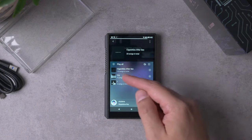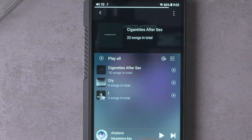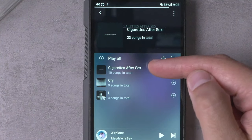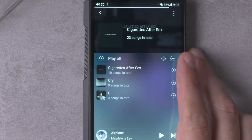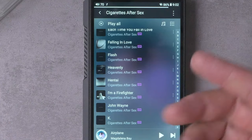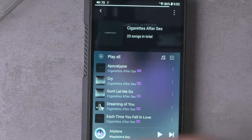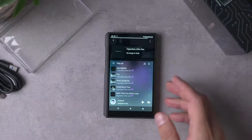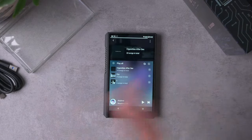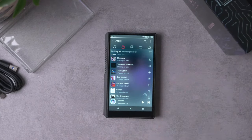A quibble: you can play all songs by a given artist, but I can't figure out how to listen from one album to the next looping through a full artist's discography. Hitting 'play all' plays them in alphabetical order, which isn't how albums are sequenced. I'd love the songs ordered by the album they're on, with albums ordered sequentially — alphabetically or by release year. The FiiO app doesn't let you do that. Most of my time I actually used PowerAmp instead, but we're talking about the stock app.